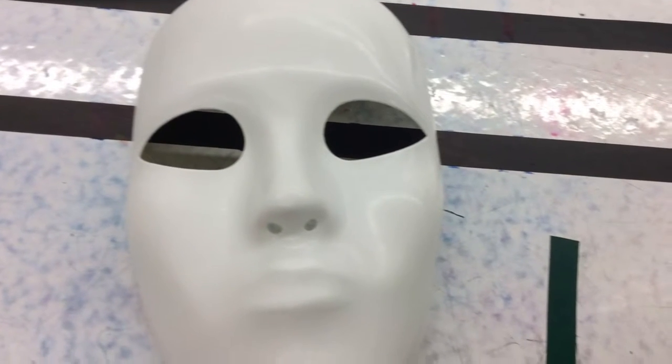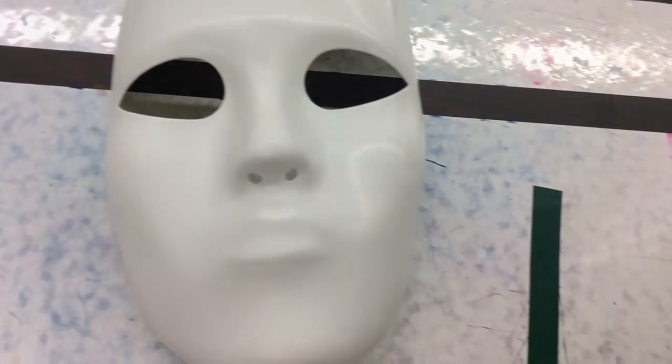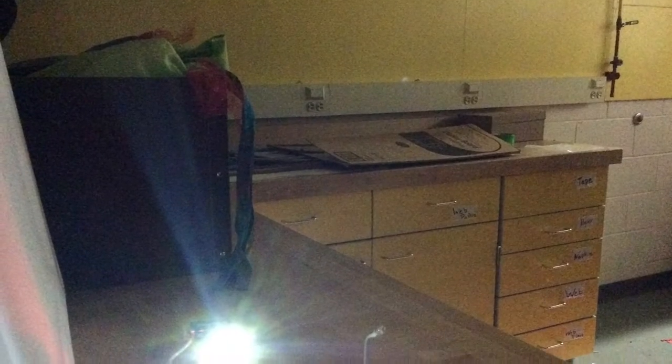After that we molded it with the clay to make it look more like the mask. And after that was done we made the circuit and then we put the lights into the eyes for the circuit.